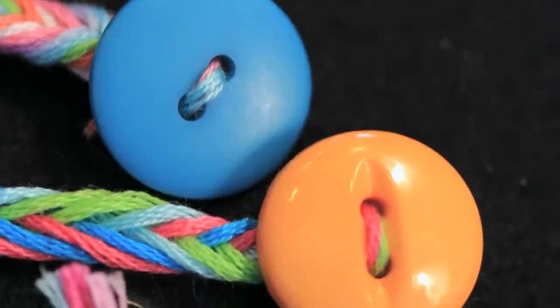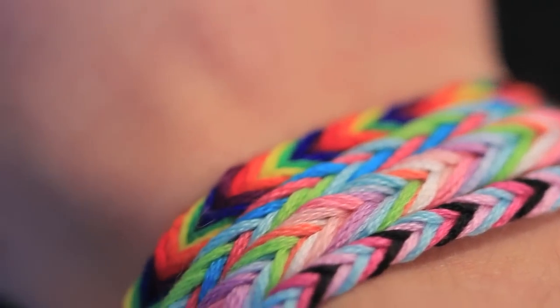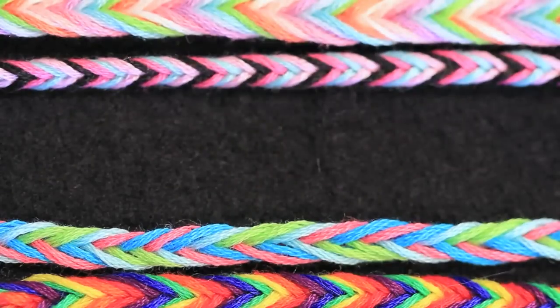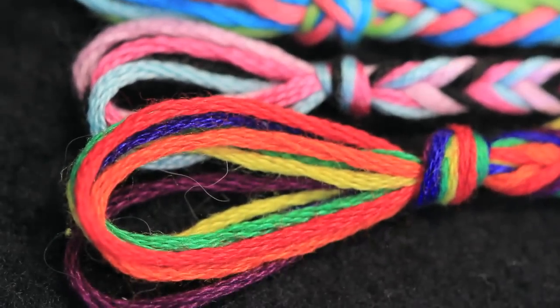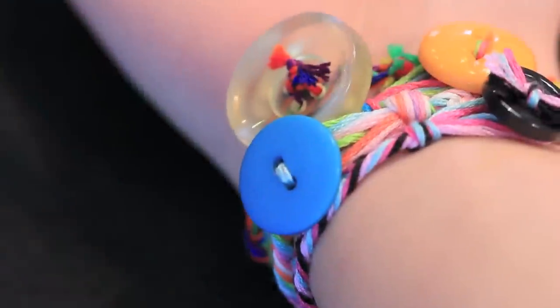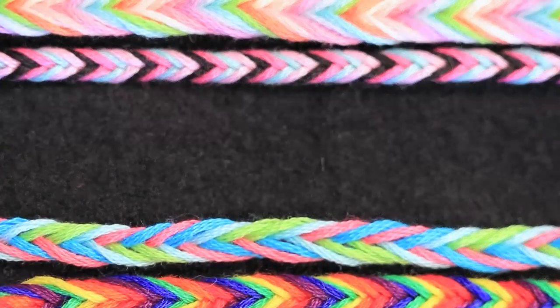Which bracelet of mine is your favorite? Let me know in the comments section below. And if you end up making a fishtail friendship bracelet of your own, be sure to show me a picture on Instagram using hashtag SoCraftastic in your photo caption. Or you can share your photo on Twitter or my Facebook fan page instead. By the way, my wrist is six and one-fourth inches around, just so you know and can base it off of.